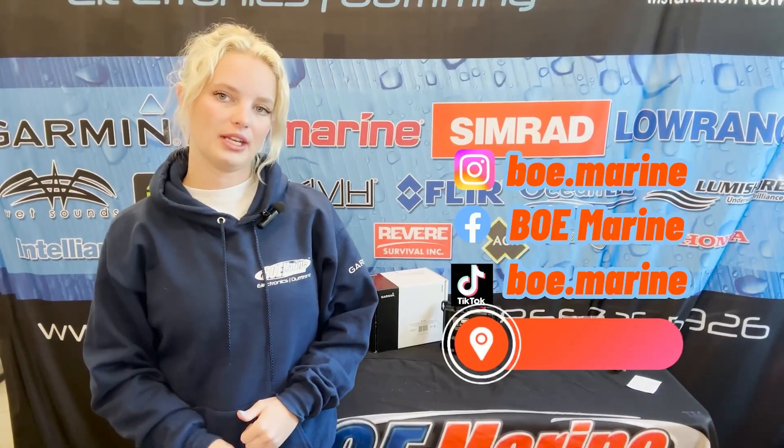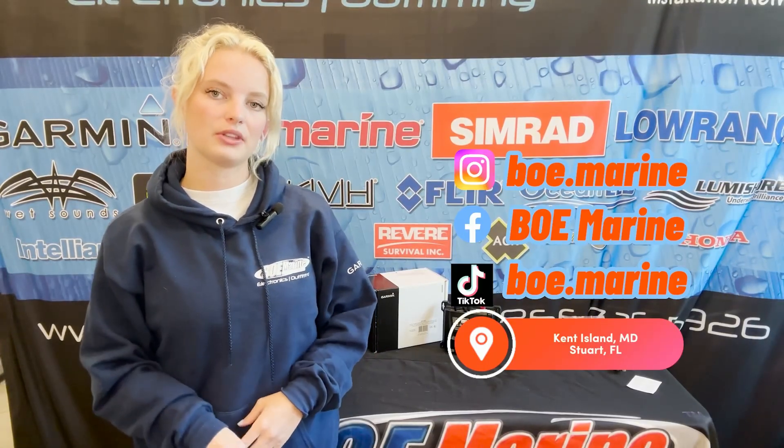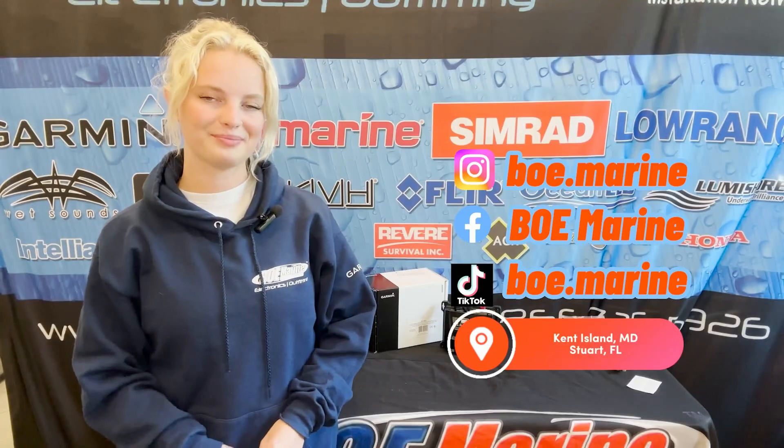If you're interested in the Garmin AIS Black Box Transceiver, please don't hesitate to give us a call. You can also shoot us a quick email — this product will be listed down below in the description. Make sure to follow our social media for updates, new releases, and information. And most importantly, don't forget to subscribe to this channel.